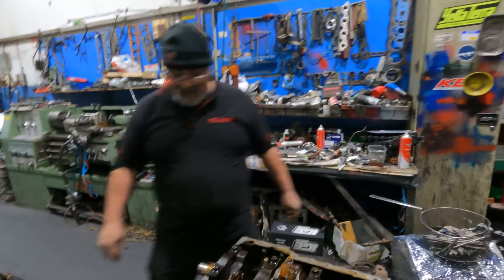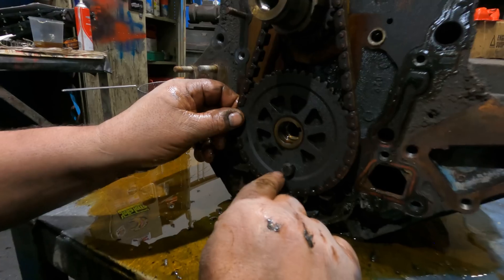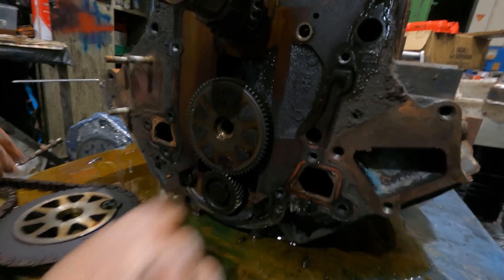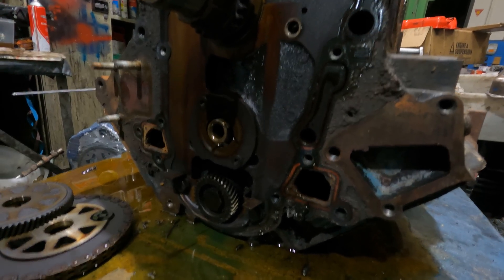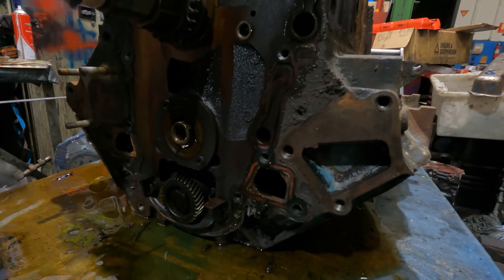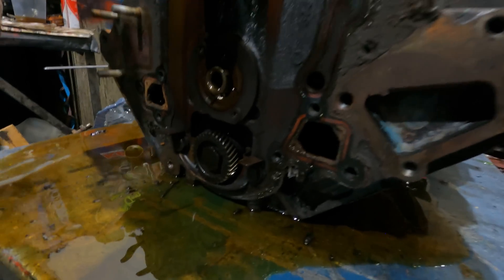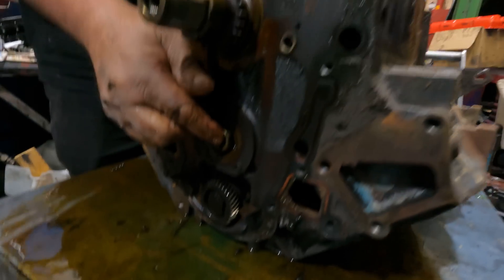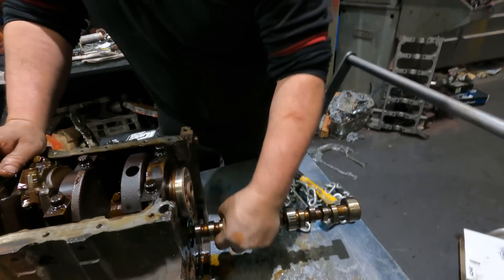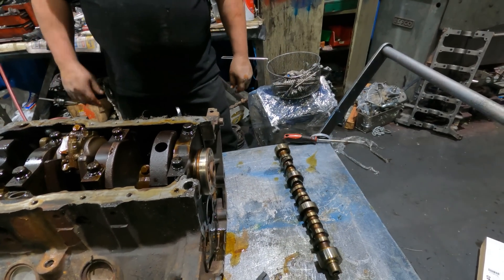Over here — that's your cam position sensor, it's a magnet. There's a gear — gears to operate the balance shaft. I'll take that out later. A little guide plate — so oil stops flicking upwards. Camshaft — watch this. I'll flip it out from the back. You can take it out from the back and from the front.